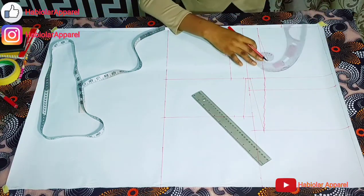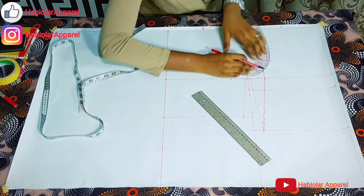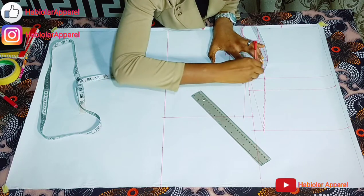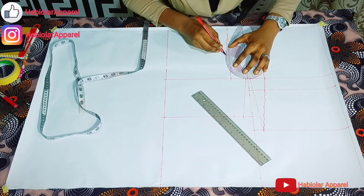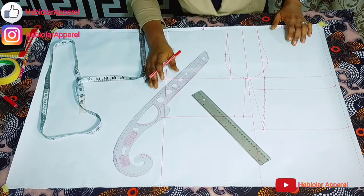Now let's draw our arm hole. I have with me here my curve. To get the arm hole — this curve will give you a perfect arm hole. Can you see how perfect it is? Then place it at the back to get your back arm hole. So beautiful.